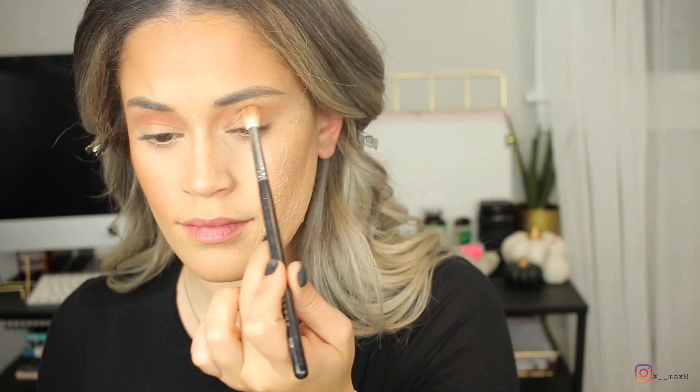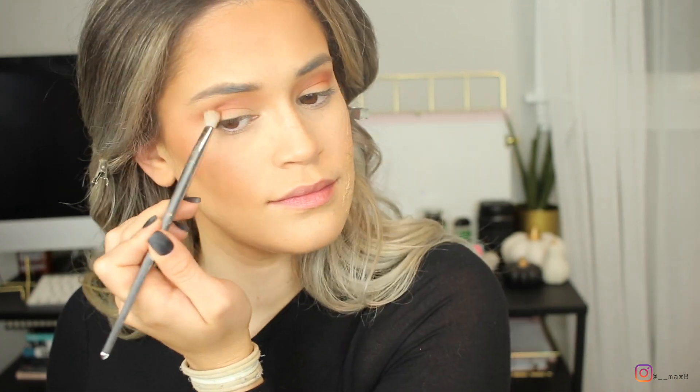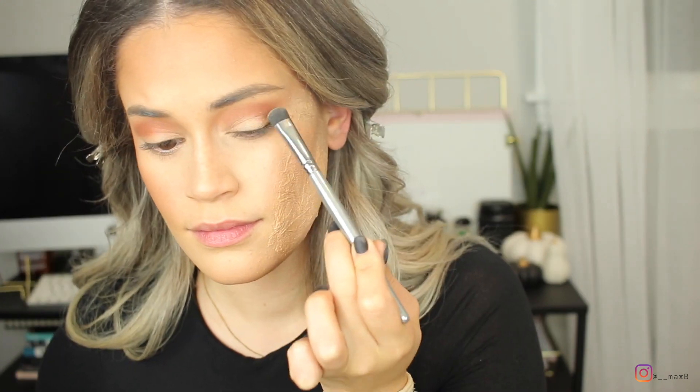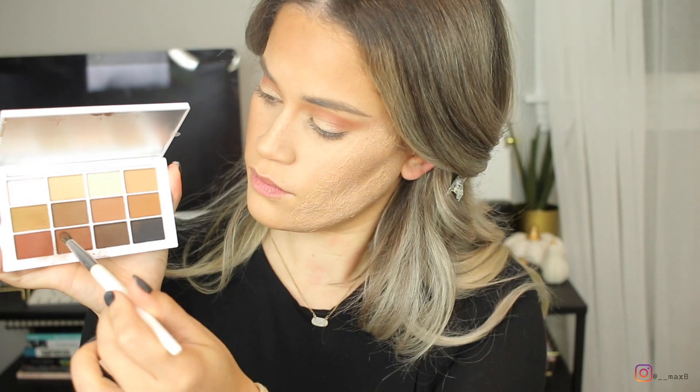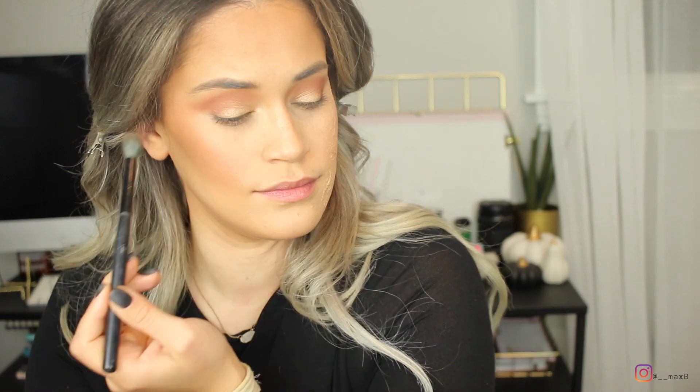For this eye look I used the Makeup by Mario Master Mattes palette. The color I'm working into my crease with a fluffy brush is Matte Number 9, the reddish-toned shade, and I'm just working that into my crease. Now with a brush with a more precise tip I'm defining the crease a little bit with that same color. This is Fuego from Dose of Colors — the Katie and Desi collab — I used that quick gold on the lid. With an even slimmer pencil-type brush I'm going in with Number 9 to really define the crease, because we're not doing a cut crease but I did want to define that area so it pops.